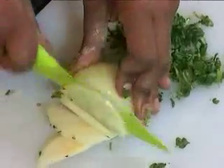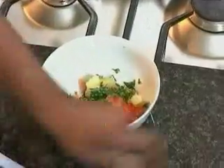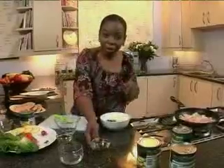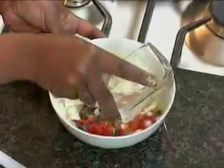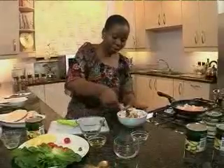Chop up the mint with the onion, then add the mint and the onion. Add a bit of brown vinegar and some juice from the canned pineapple slices.